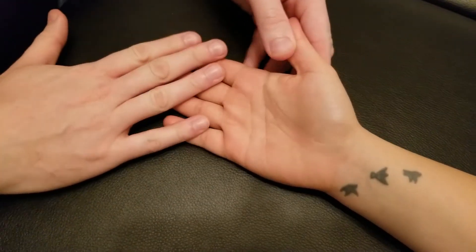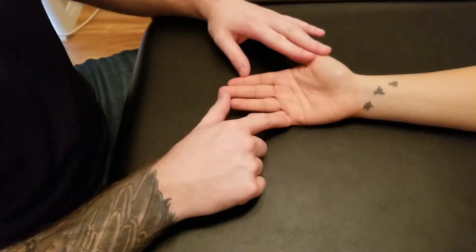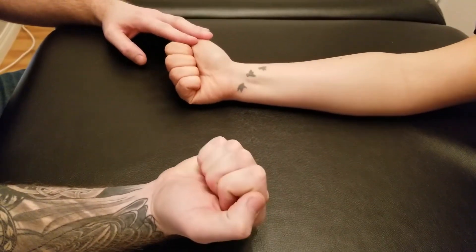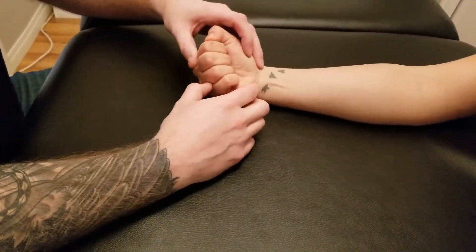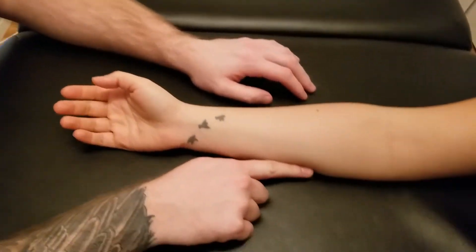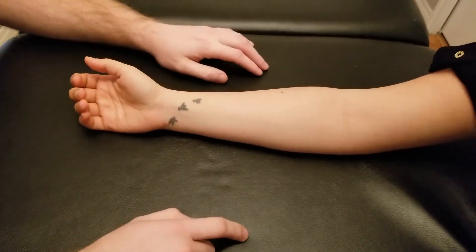For profundus's actions, it's going to be creating flexion at all of the finger joints, curling the whole hand up into a fist, plus adding a little bit of wrist flexion. Uniquely, profundus has two innervations: the more medial half is from the ulnar nerve and the more lateral half is from the median nerve.